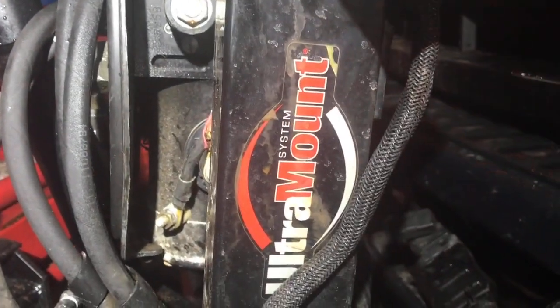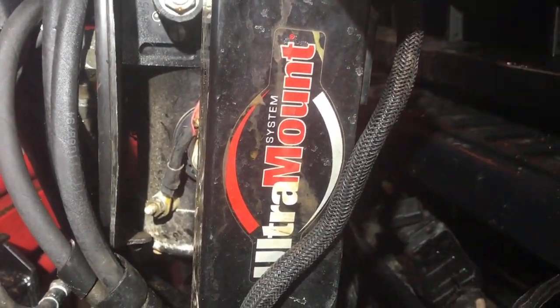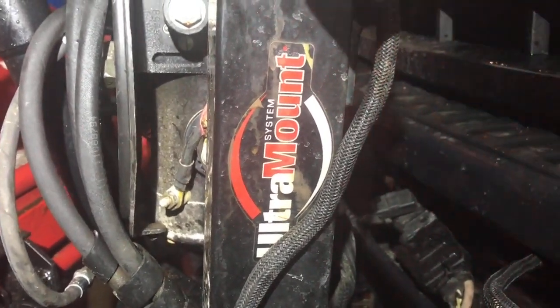This diagnosis is for a Western Wideout. It's the Ultramount system — there's an Ultramount 2, and this is the Ultramount 1.